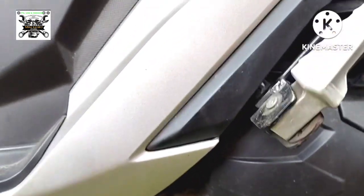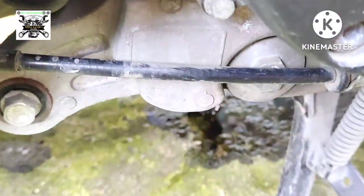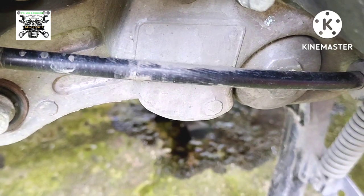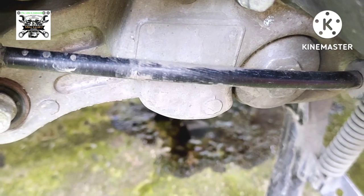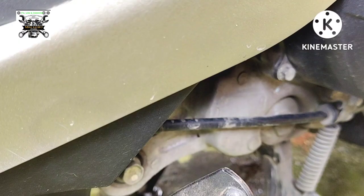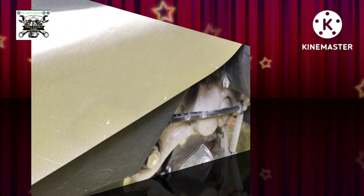Since nag-change oil ako, ililinisin natin pati ang oil strainer. Ayan, pag-uusapan natin ang oil strainer. Syempre bago ang lahat, kotob na vlog muna tayo at ang kotob na vlog sa episode na ito ay...